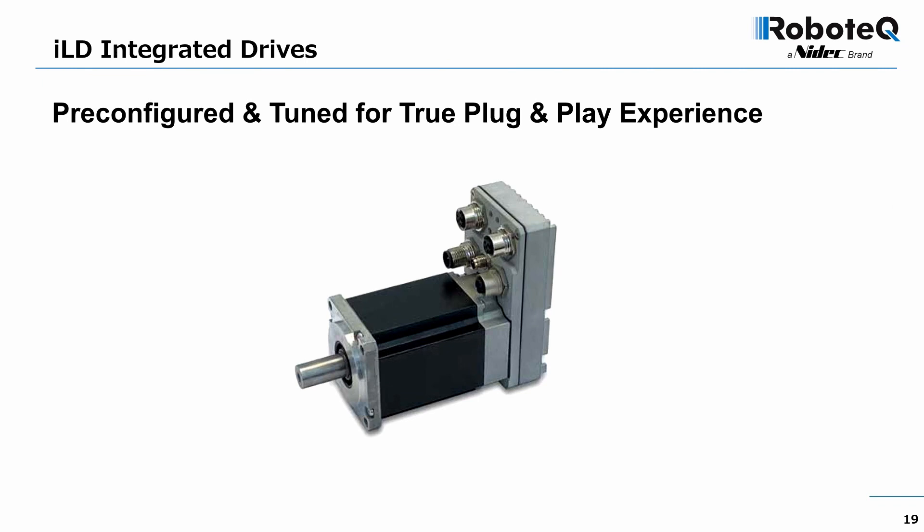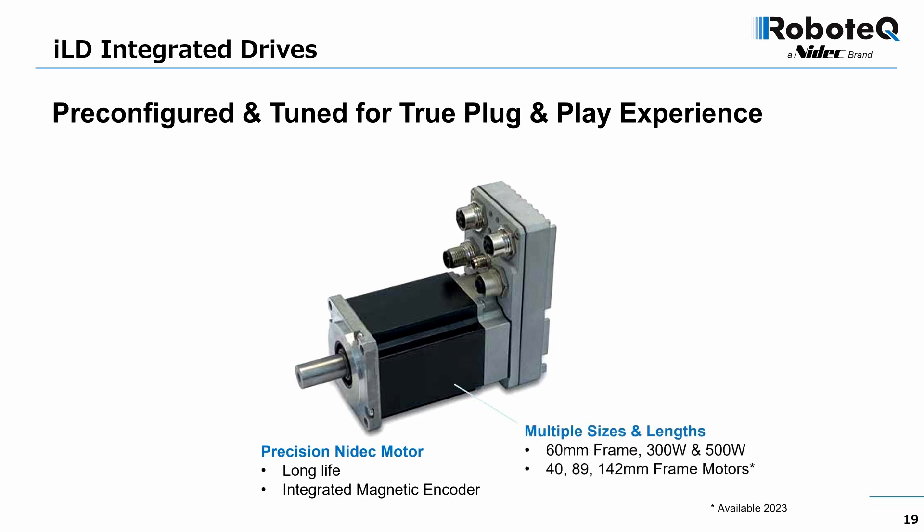Robotech's Gen 4 drive technology is at the heart of a new line of motors with integrated drives. These space-saving, easy-to-install, and easy-to-service units come pre-configured and tuned to deliver a true plug-and-play experience. They are composed of a long-life precision Nadek motor with an integrated magnetic encoder.